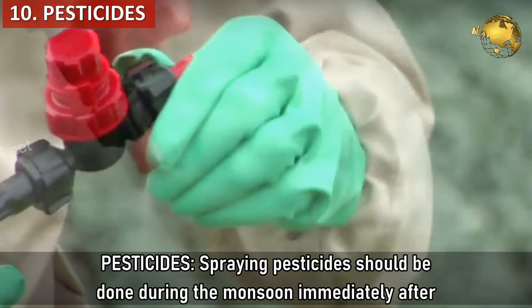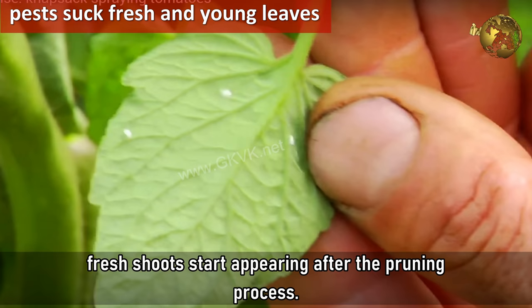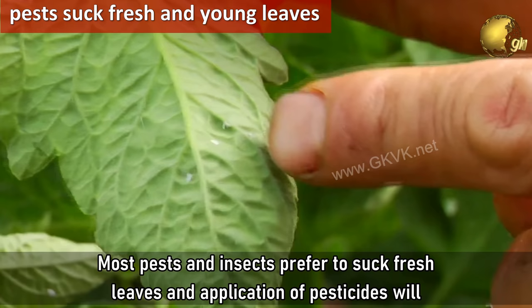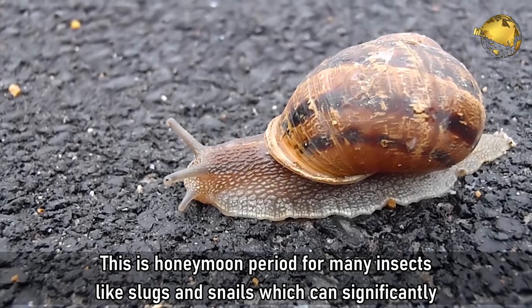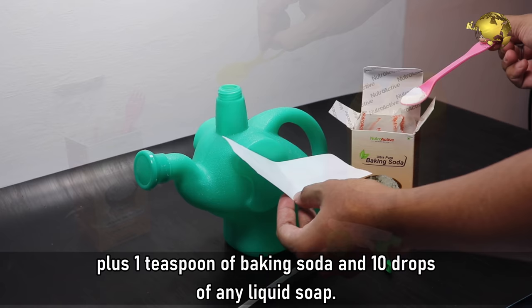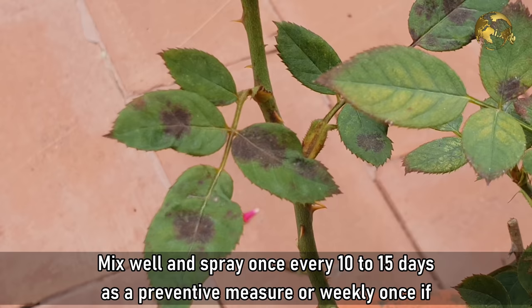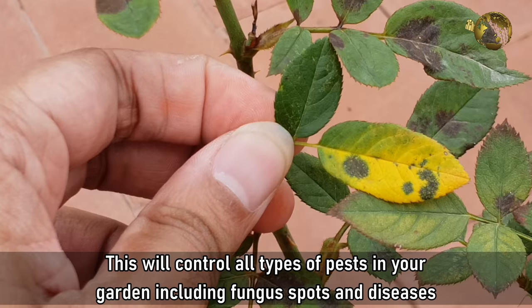Tip 10 - Pesticides. Spraying pesticides should be done during the monsoon immediately after fresh shoots start appearing after the pruning process. Most pests and insects prefer to suck fresh leaves, and application of pesticides will help in controlling them. This is a honeymoon period for many insects, especially slugs and snails, which can significantly eat away your garden. A best natural pesticide mix can be prepared by mixing 5 ml of neem oil in 1 litre of water, plus 1 teaspoon of baking soda and 10 drops of any liquid soap. Mix well and spray once every 10-15 days as a preventive measure, or weekly if your plants are already affected by pests. This will control all types of pests including fungal spot diseases like black spot rose disease.